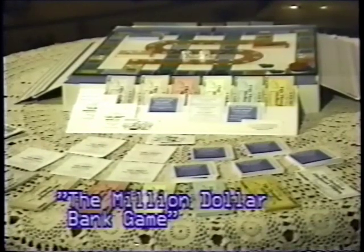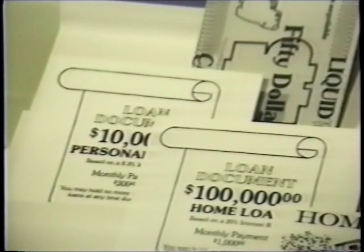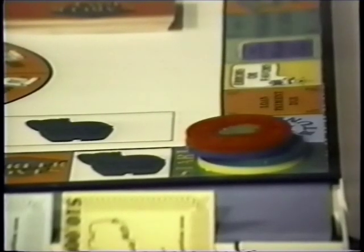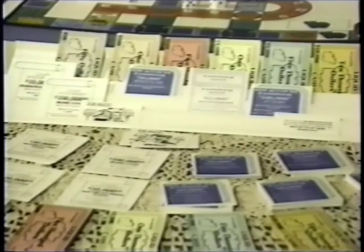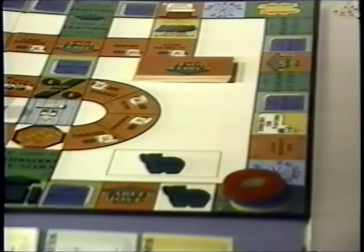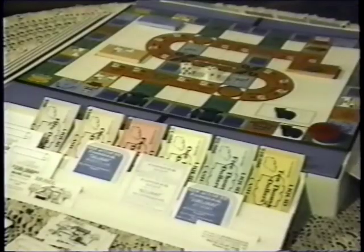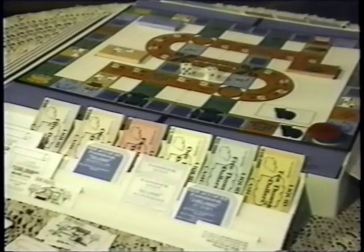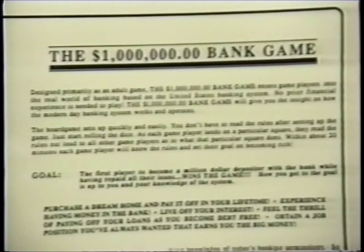When some people first look at the Million Dollar Bank Game, they mistakenly think it must be complicated to play. Others don't. In fact, the people who think it might be complicated to play are usually those who are scared to play money games to begin with, and in fact, are scared to handle money matters in real life. Whether the subject of money scares you or not, you're really going to enjoy this particular game once you see how easy it is to play. In fact, in our advertising on the box bottom, we tell you that no prior financial experience is necessary to play this game.